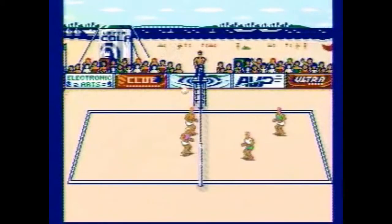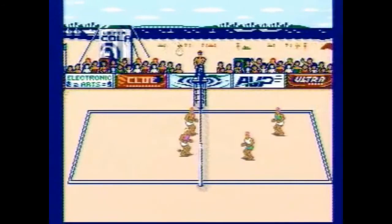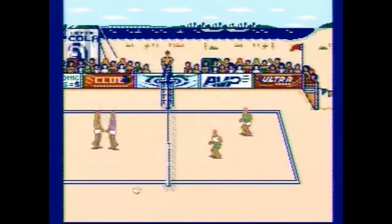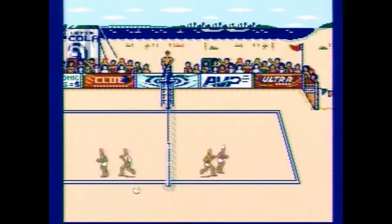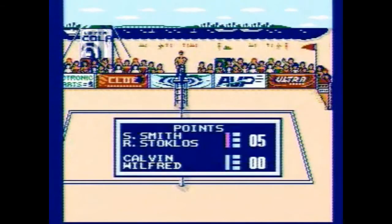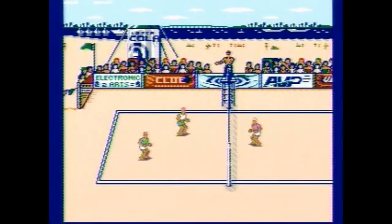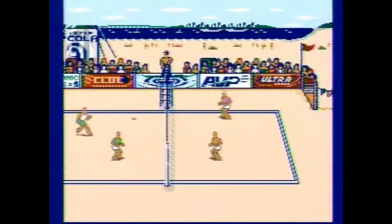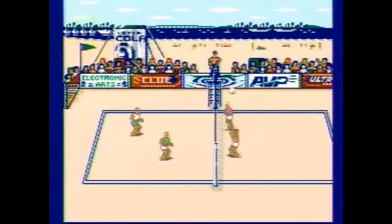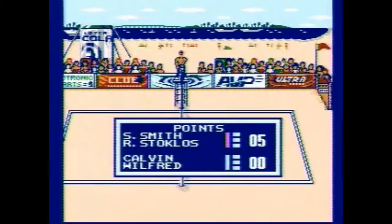I really don't know how to describe it. The controls are tight enough, but sometimes they just feel a little bit loose, and that has something to do with it. Timing is definitely important in that regard. Really, the only part that requires any skill is serving and hitting the ball when it comes toward you, and that's all just timing.